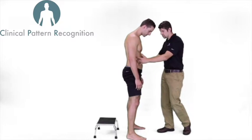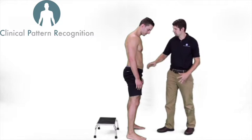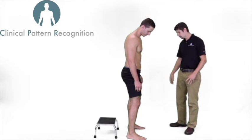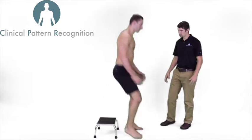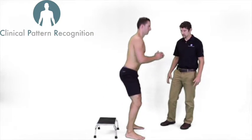Luke, go ahead and tighten only 10% — just to add a little bit of stability to your spine. Go ahead and do your drop jump again. Make sure you still absorb with your legs, absorb with your hips. Good.